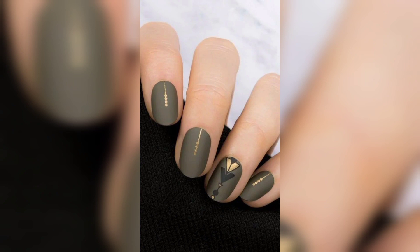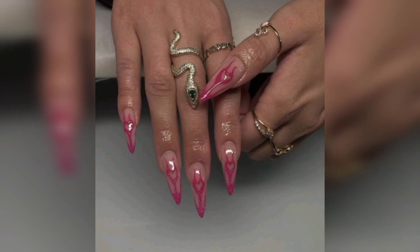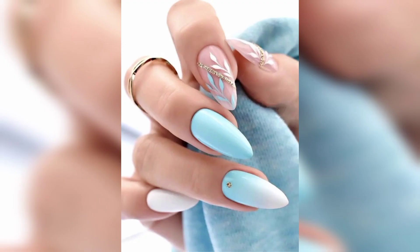Number four: fall leaf nails. These nails will be the showstopper of your Thanksgiving day outfit. The burgundy and yellow nails are taken to the next level with hand-painted leaves.